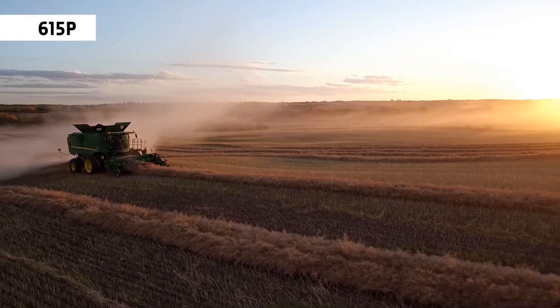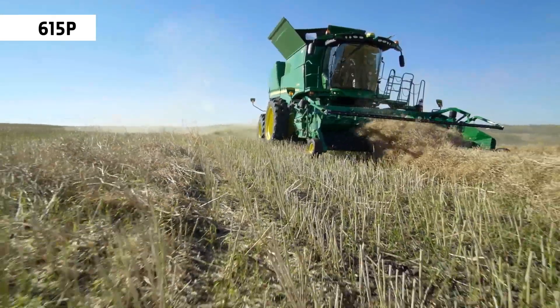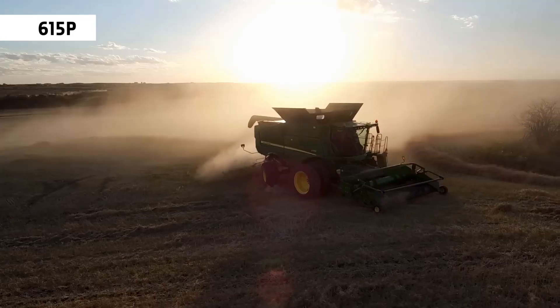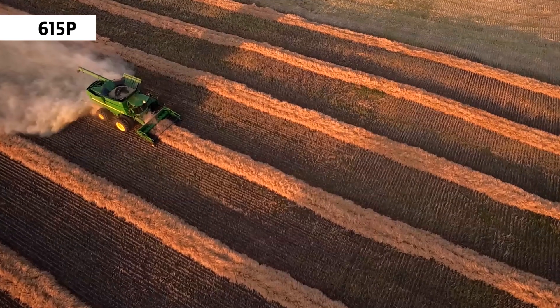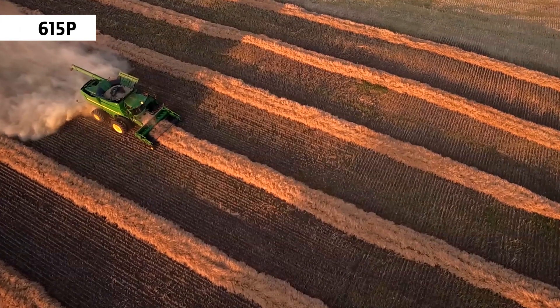If direct cutting isn't possible, the 615P is the best choice for windrowing and swathing. Its dual belt system, field glide suspension and large auger deliver superior crop handling.